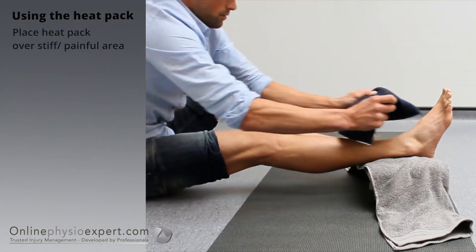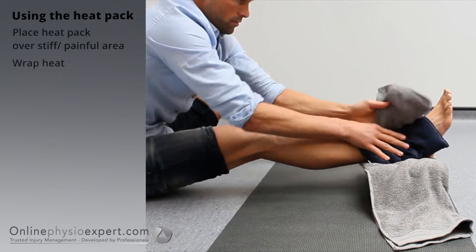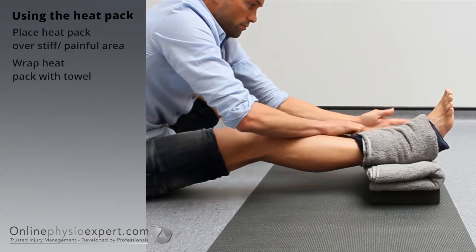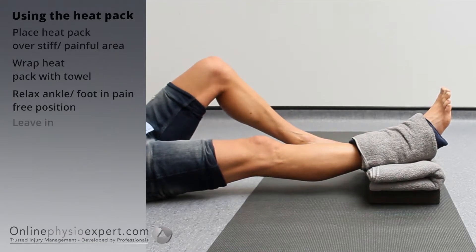Place the heat pack over the stiffest or most painful areas of your ankle or foot. Wrap the heat pack with a towel so you can relax your ankle and foot. Use the heat pack for as long as you are able and is comfortable.